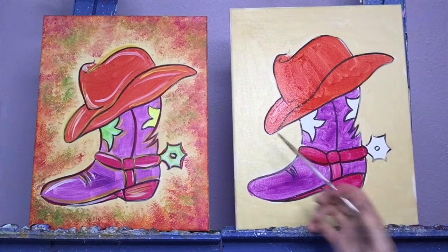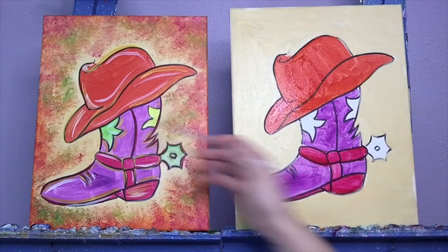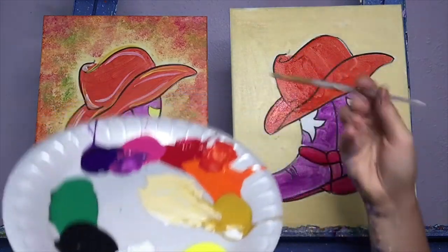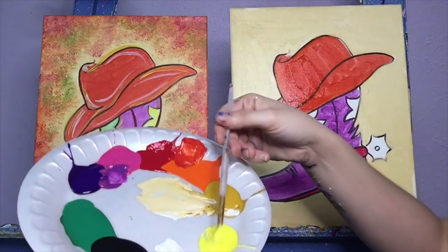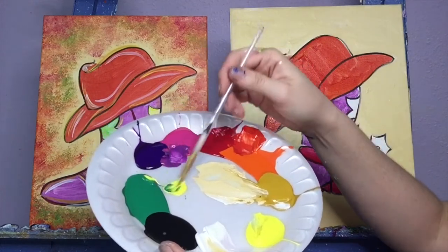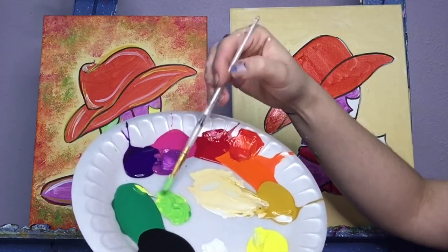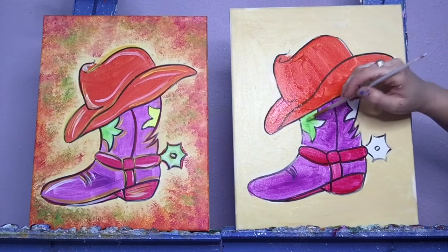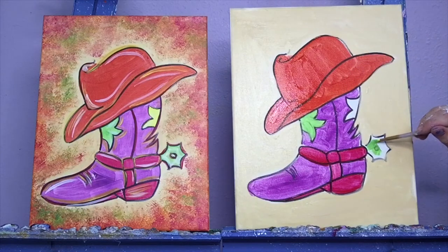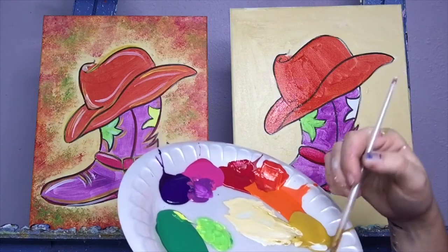We're going to fill in our stars. I'm going to fill in that green one and match it to my spur. I did a nice bright kind of limey green, and I did switch to my medium brush. I'm going to get mostly yellow, a little bit of green — because that green is strong — and mix them together to get a nice limey green, and fill in my star and the spur. I'm going to wash off my brush, dry off my brush, and fill in that other one. That one's just going to be yellow by itself.